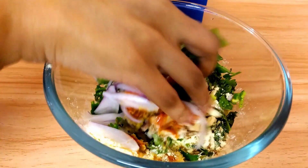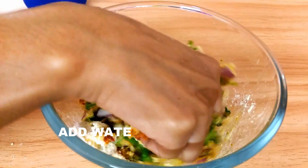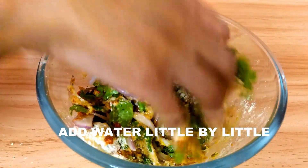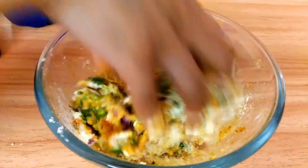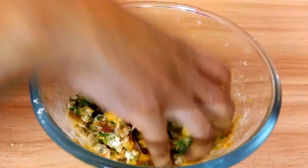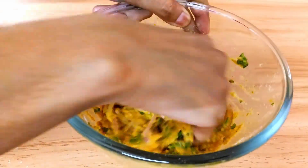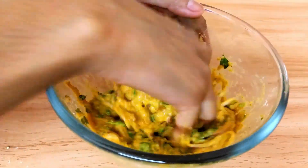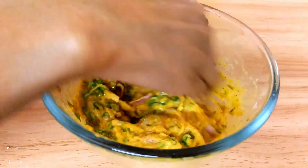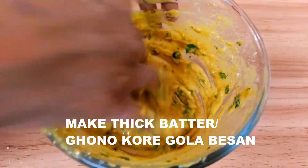Add water little by little as required. Use the water very gradually so the batter does not get runny. If you add all the water at once, the batter can become too thin — we want a thick batter that can coat the egg easily and nicely. I can't tell you the exact amount; judge the consistency yourself. This is the consistency we want — a very thick batter, as you can see.